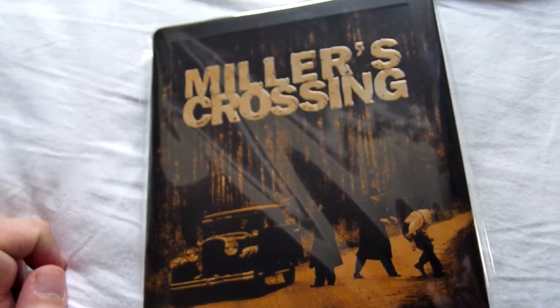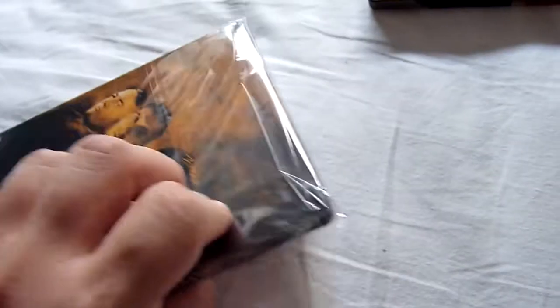Next up we have a Coen Brothers film — this is Miller's Crossing. It's another one I haven't seen. I've seen most of their films.